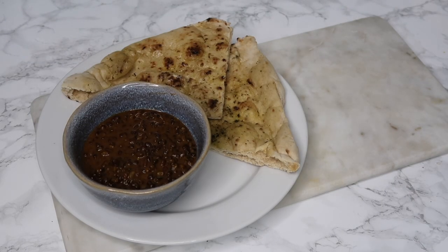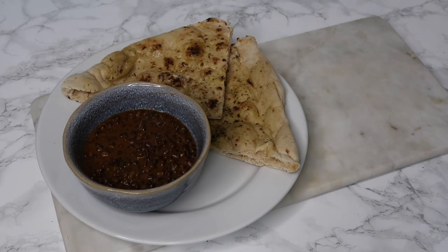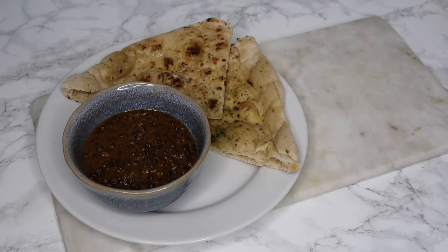And there we have it — dinner is served. Absolute perfection. Let me know in the comments below if you want more recipes like this or any other recipe suggestions and I'll try and figure out how to cook it in my Ninja multi-cooker. Thanks for watching and I'll see you very soon. Bye!